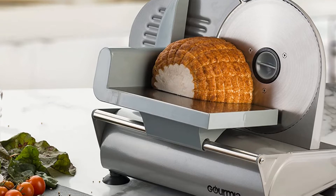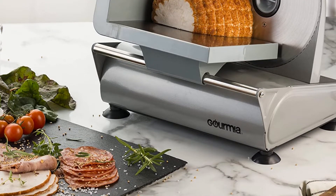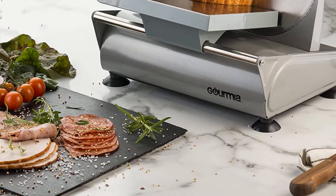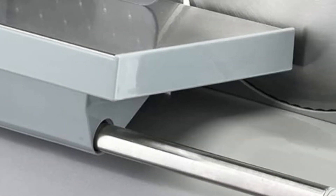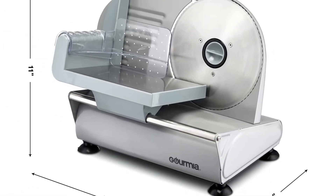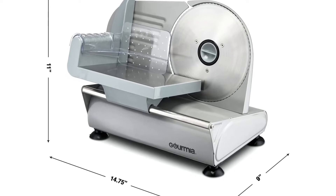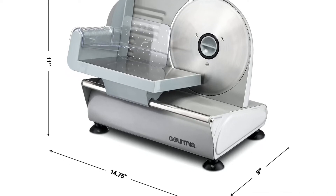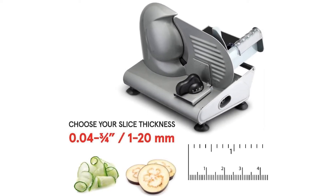This one even does hard cheeses, though soft cheeses are a no-go. It has a pretty good size tray for catching and holding meat as you continue to slice. It is perfect for anything you might put on a sandwich or cracker, cutting slices as thick as three-quarters of an inch down to very thin sizes. It even does hard breads like soda bread. It has a sturdy cast aluminum body and is easy to take apart to clean.